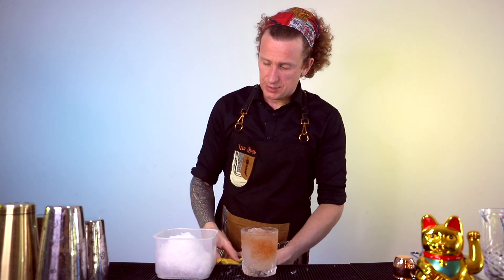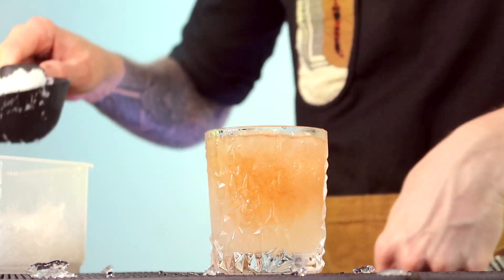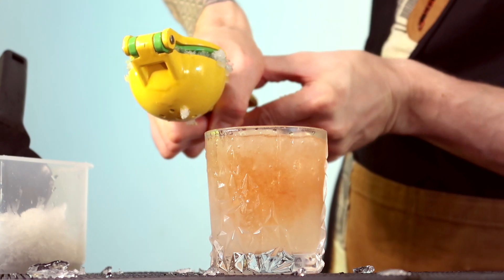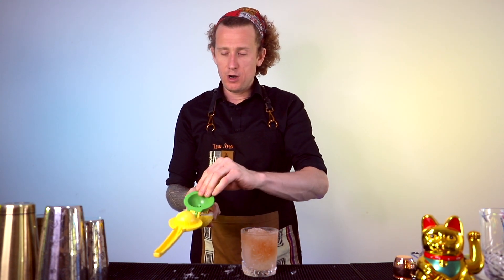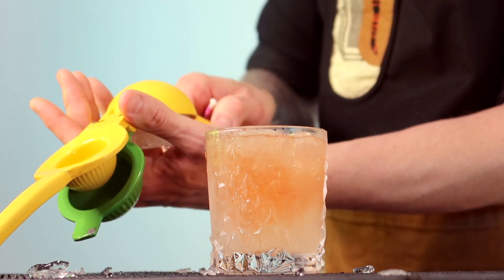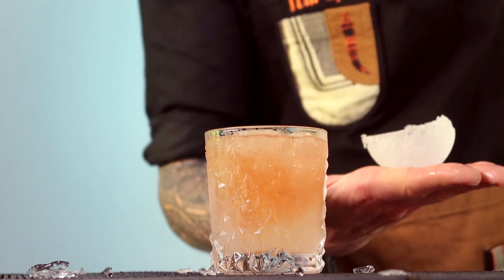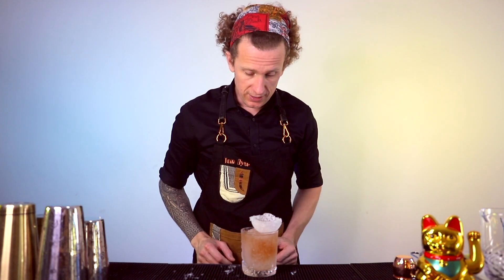I'm going to show you a nice little garnish. With your crushed ice, you just want to get a little scoop and chuck that into your Mexican elbow like so. Then turn it over and squash. Open it up, grab a toothpick — I'm going to use the upside-down end of a cocktail umbrella — and just poke it into one of the holes. Boop, and it should just drop out, and you end up with a nice ice cup. Rest that on your glass like so.